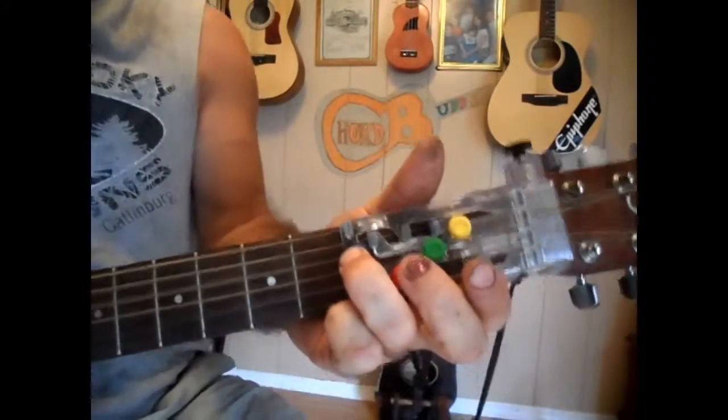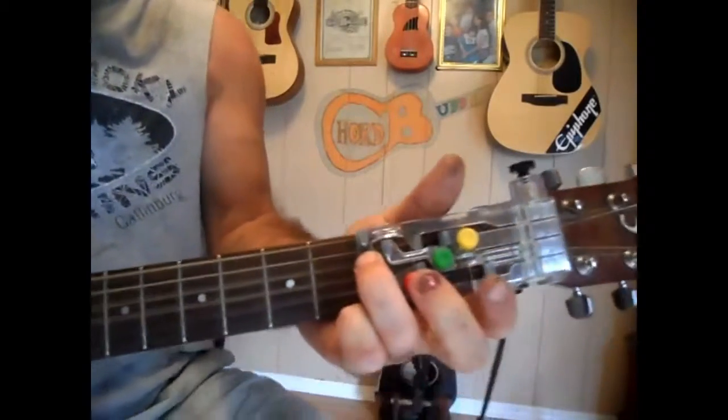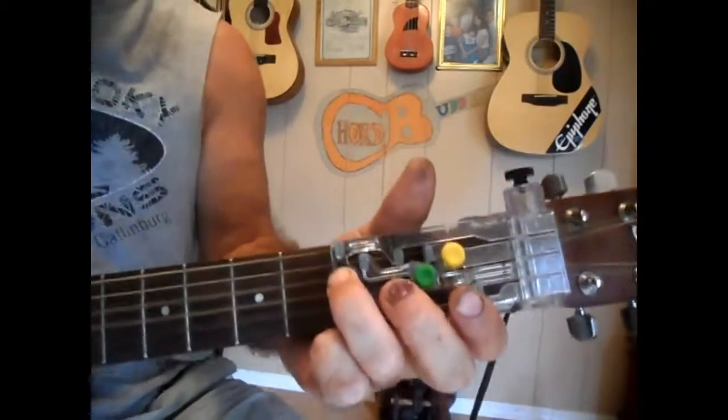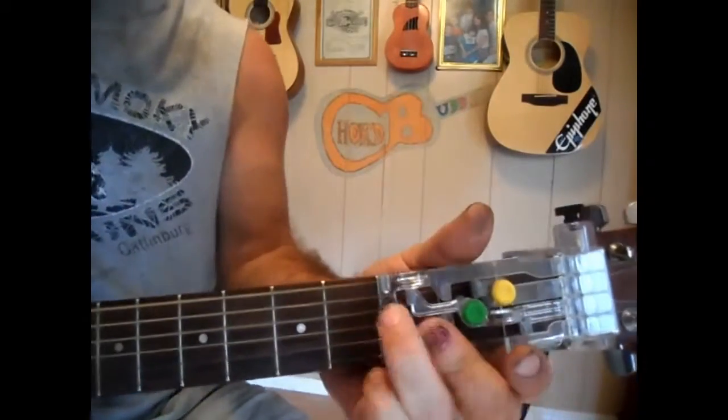Well, it's sure is Monday, ain't it somehow? I've got to find a way to get a treat somehow. Had a ball Friday, Saturday, Sunday. Well, it's all over now, and it's sure is Monday.